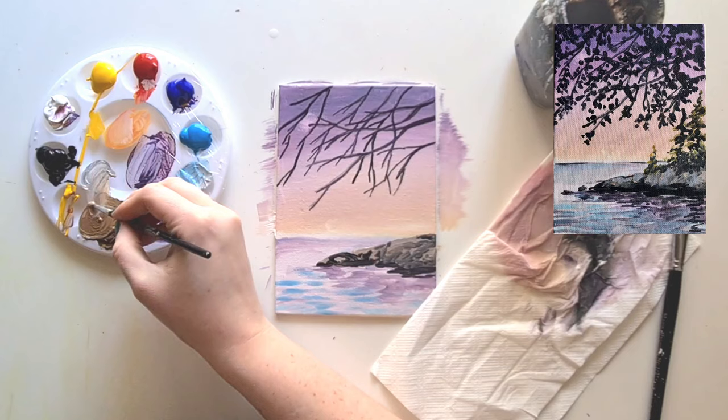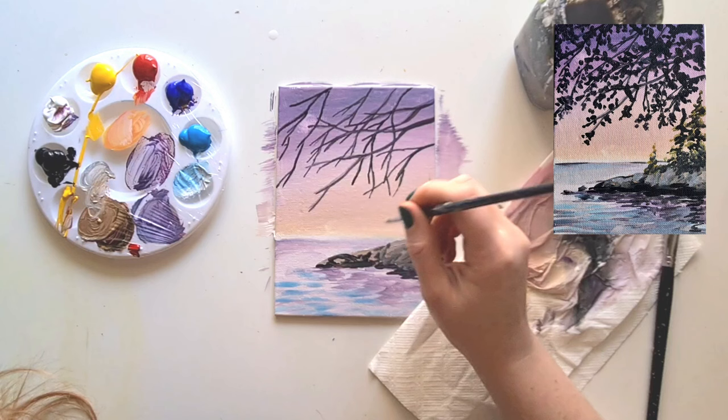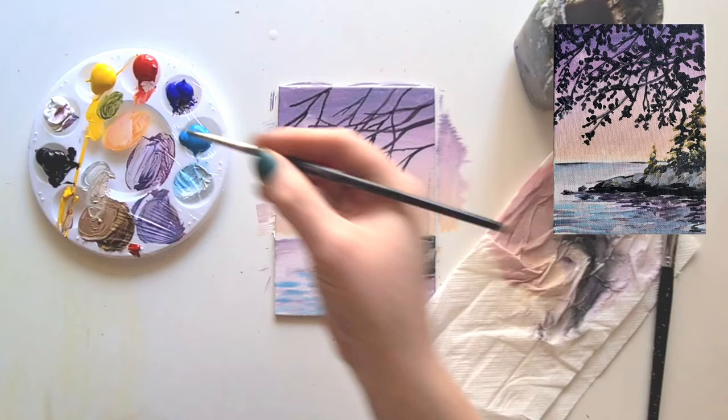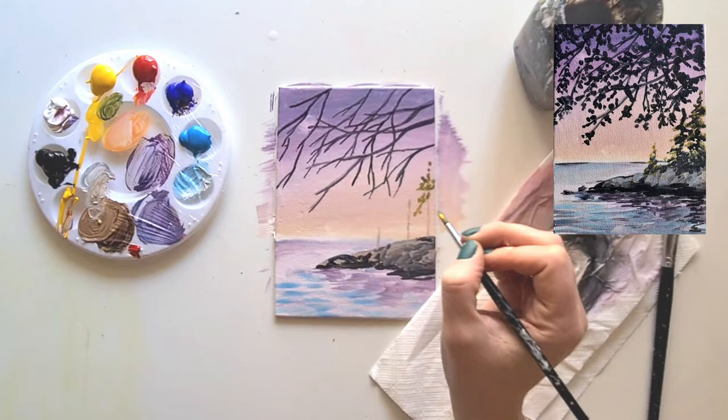Now take a little bit more of that lighter purple and create a few trees. All we're doing is a line upwards to mark the trunk of each tree. I'm only doing three here, but more or less is fine. Next we're going to make green: yellow and the darker blue mixed together. We'll use the green and then some black to shade it. Start at the top nice and thin and it gets a bit thicker towards the bottom of the tree.